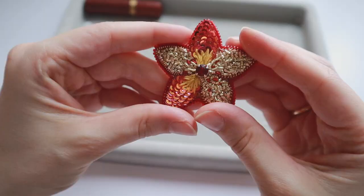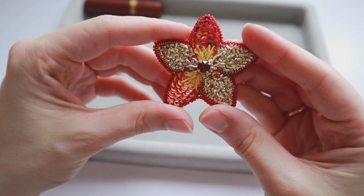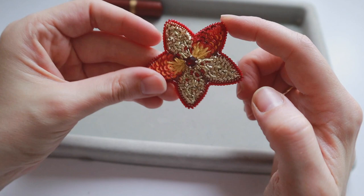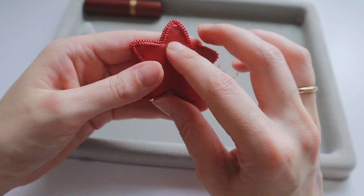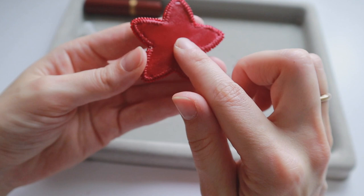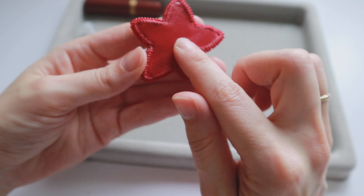Our embroidered flower is ready. If you want to create an earring out of it, you can connect a hook from one of the sides and make it as a mono earring, or you can glue on a clip-on element. If you want to make it as a brooch, you can glue on a magnetic clasp. But in my next tutorial, I will show you how to create a ring out of this flower. See you in my next tutorial — have a great day!